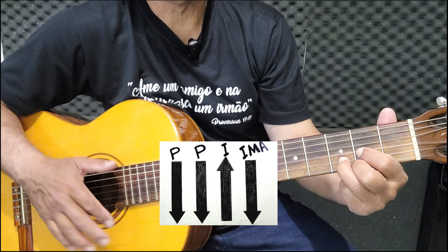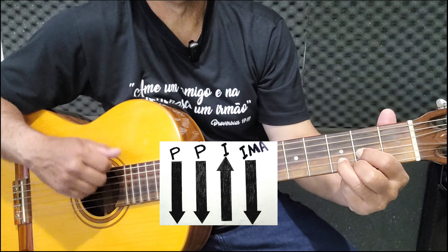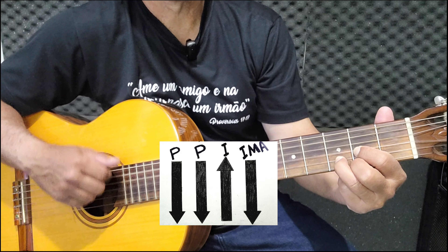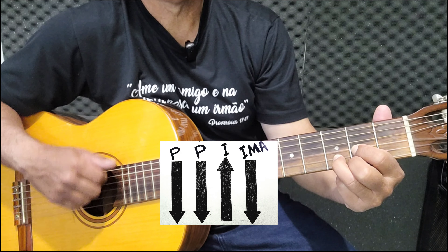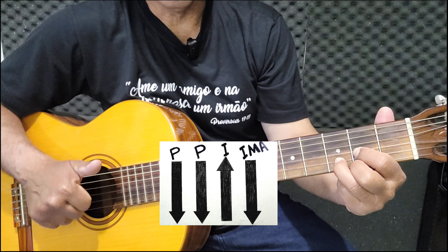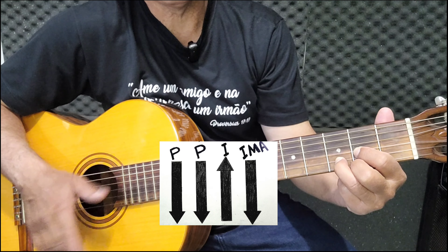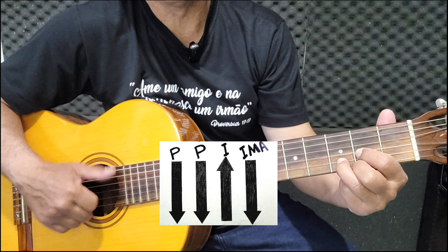Isso daqui a pouco fica natural. As duas batidas do polegar aqui em cima são para dar o tom grave, como se fosse batendo na bateria — o bumbo da bateria.